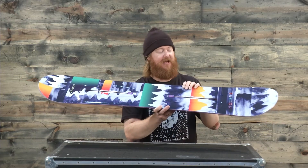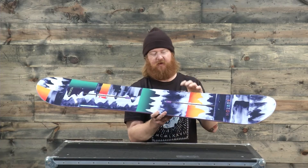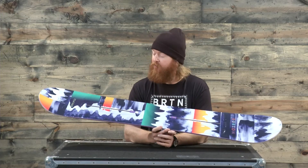For the flail flex, you notice there are these riser pads that give the board a little more strength underneath your foot but a lot of flexibility in between your feet and then again on the nose and the tail.